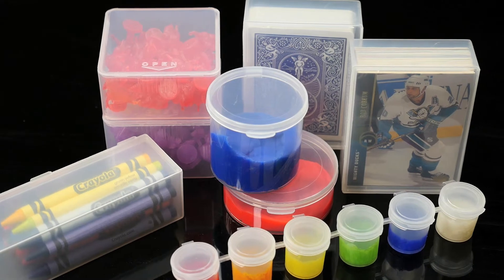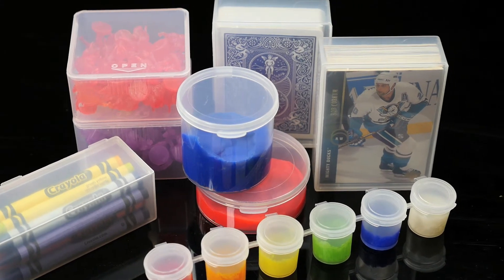With over 100 different hinge lid containers offered from the LA Container line, the possibilities for toy storage are seemingly endless. If you find a different toy packaging use for our containers, we would love to hear from you on our social media sites. We also recommend testing our containers with your products to ensure product safety. I'm Travis, LA Container — thanks for watching.